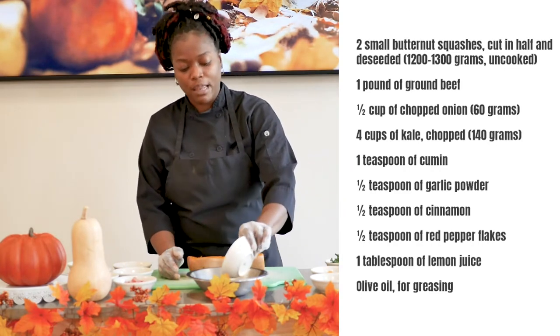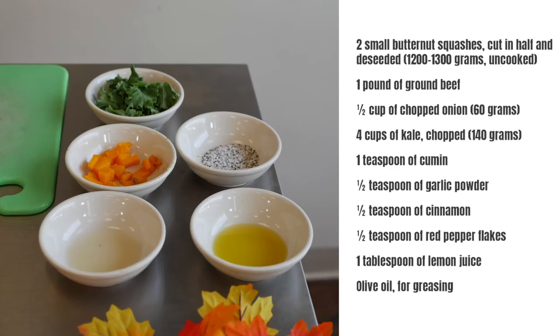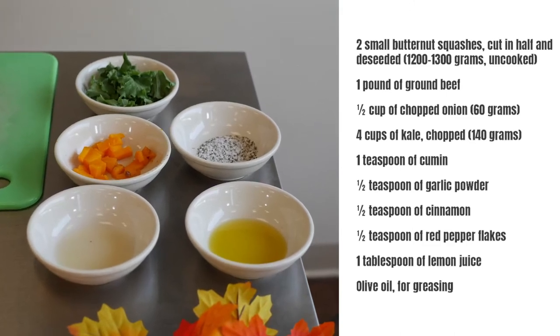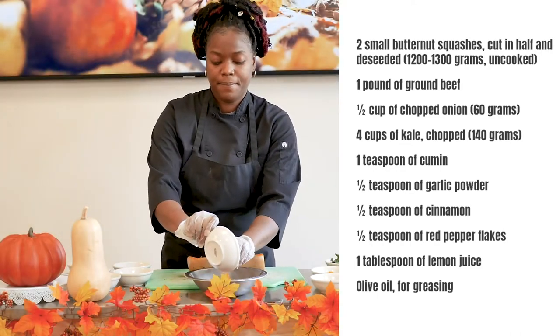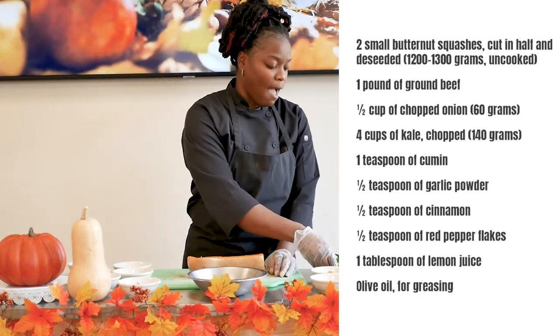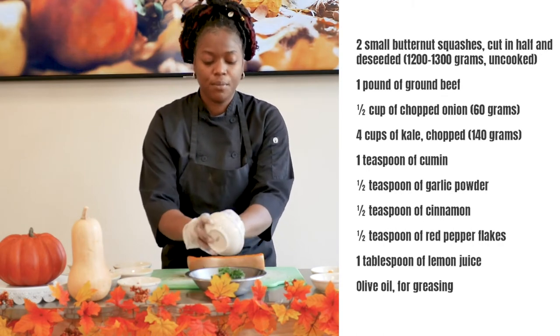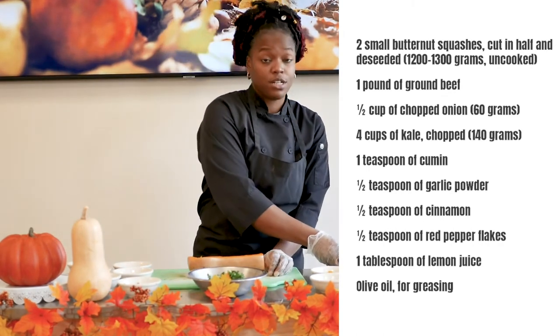To start, we take our olive oil for greasing and our chopped onion and we're going to let that sweat. Once that has sweated for about three or four minutes, we're going to add our ground beef and cook it just until it's about light pale in color. Afterward, we're going to add our chopped kale and cook that just until the kale has wilted and the beef has cooked fully.